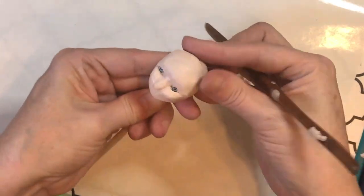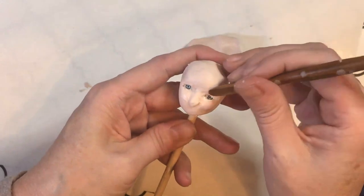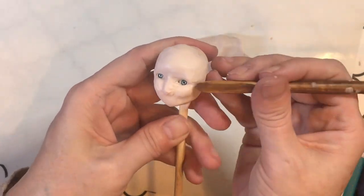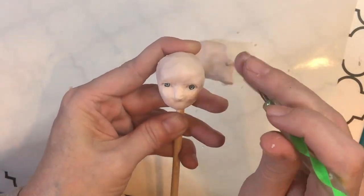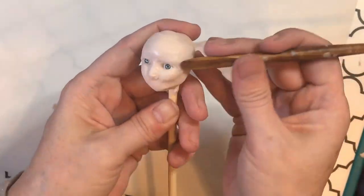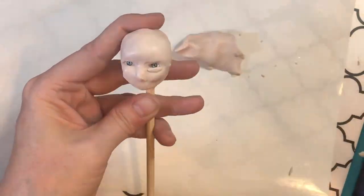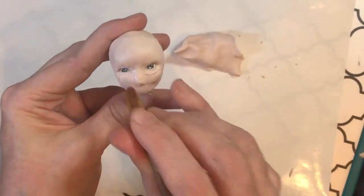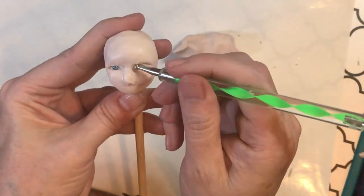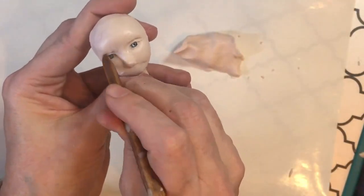As I add each piece I take a minute to smooth it in with my tool, using my thumbs or whatever else. I'm using a ball stylus, which is great around the eyes, but my wooden tool is my go-to favorite — I love how it feels on the clay, the drag it gives. Around the nose and inner eye, the ball stylus is a great spot to use.